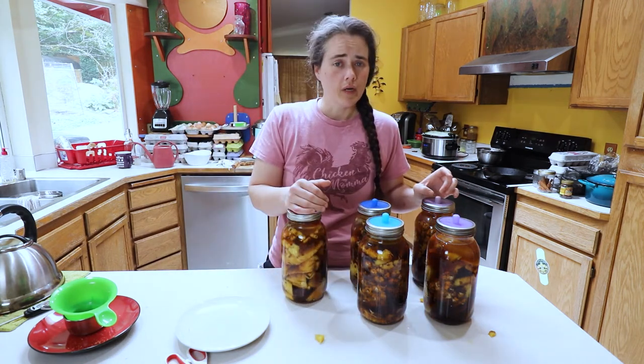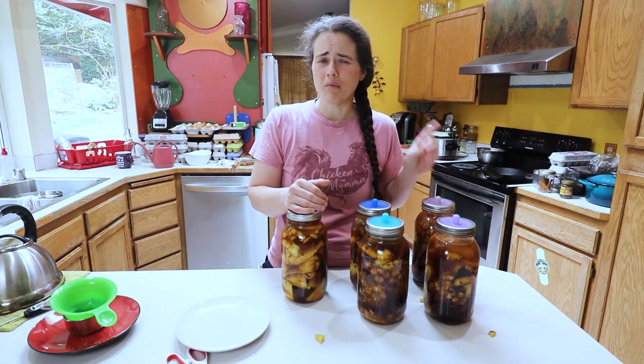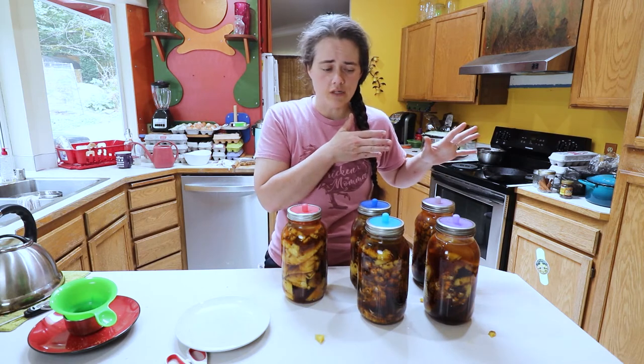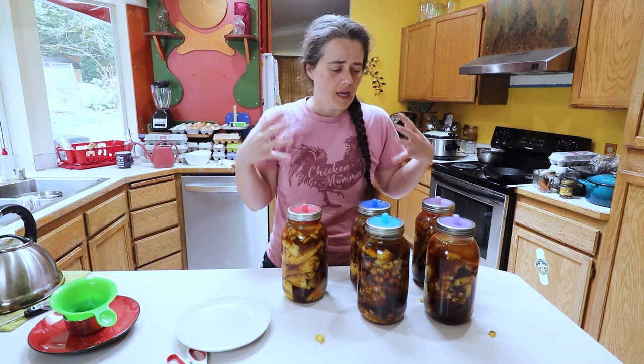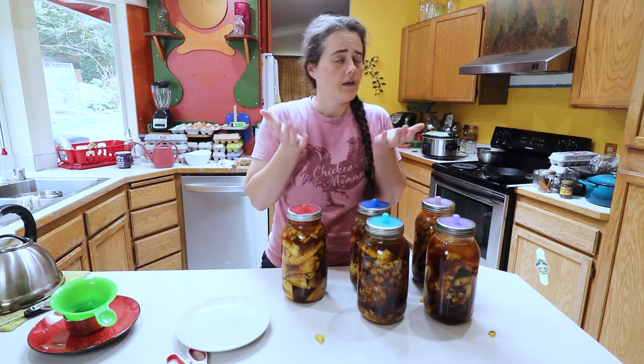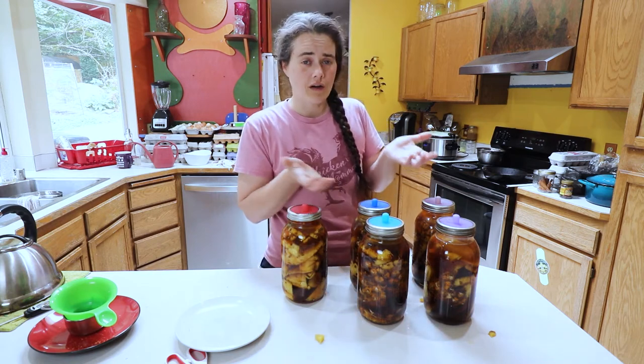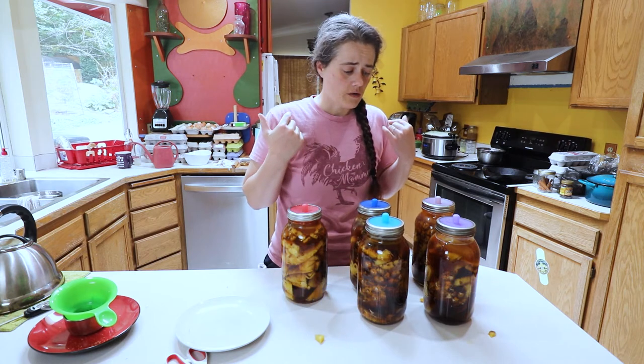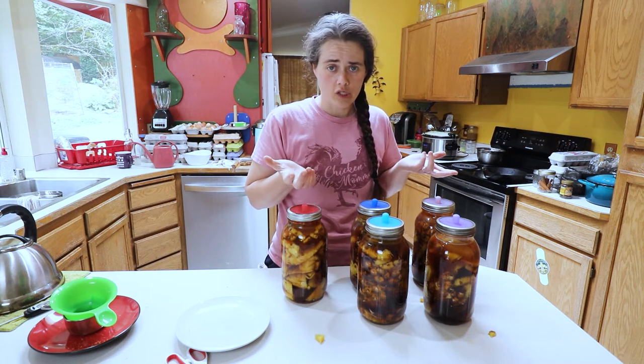I'm gonna go ahead and put these in the fermentation room. You want to keep tepache away from kombucha or kefir, but you can put it with the rest of your wild fermentation stuff. Make sure to place it inside some kind of dish that can catch any overflow, because this will likely be pretty active.